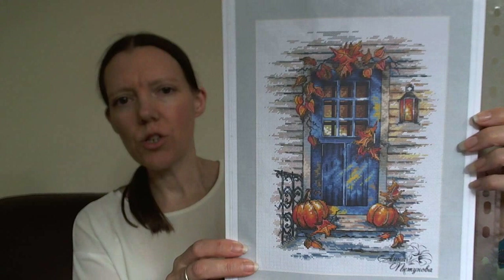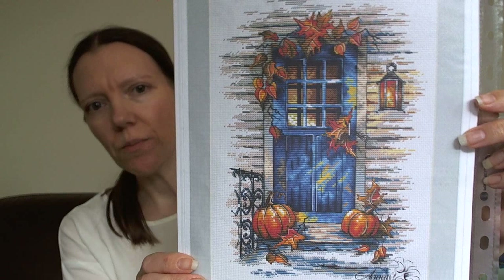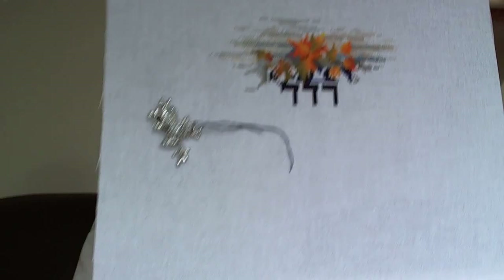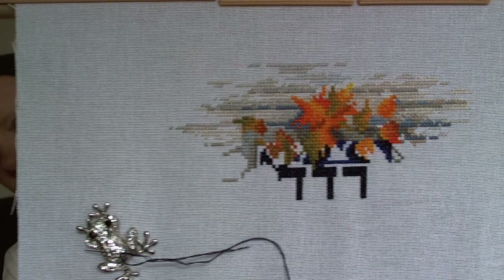Next up is another Russian digital pattern - Sweet Home Autumn. I'm pretty sure it's My Bobbin. I have all four of the seasonal doors, so I do want to make some progress on them. Only a small start at the moment, but I do want to get it finished.